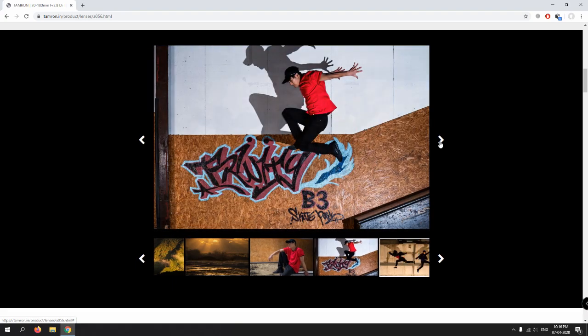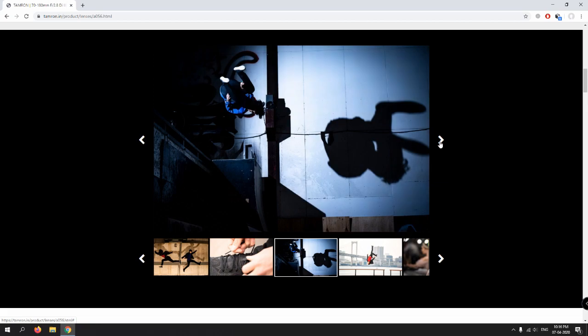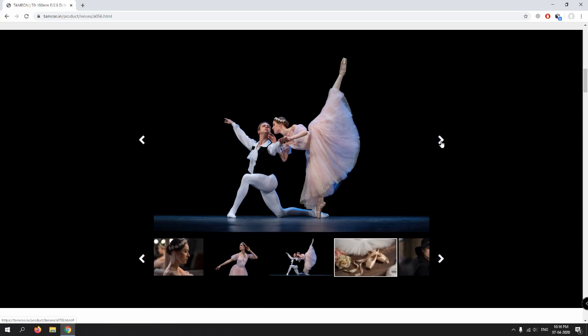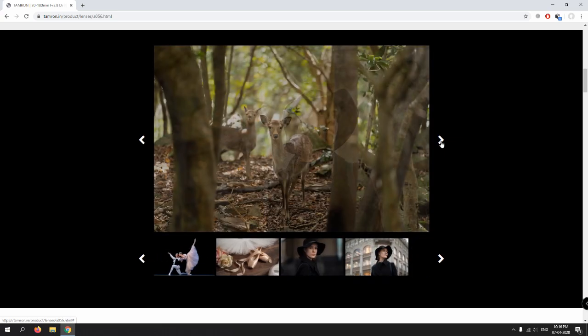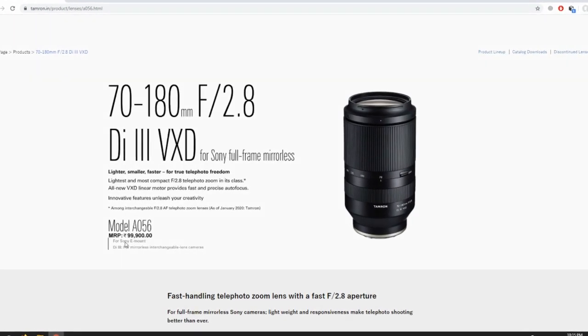You can see the clarity of the image, the details, the shadows, the highlights — everything. This lens can compete with the Sony 70-200mm f/2.8 G Master lens. Thank you guys.